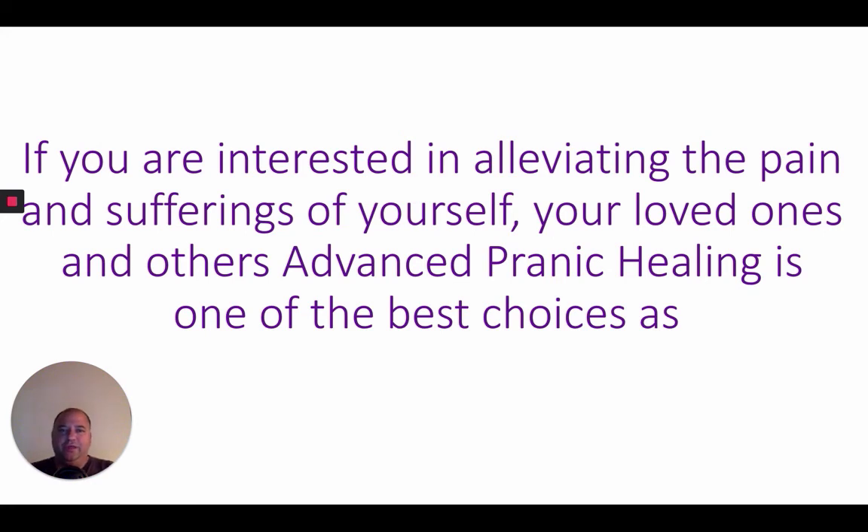So pranic healing — the reason I started taking pranic healing was so I can help do healing on my mom and my loved ones.